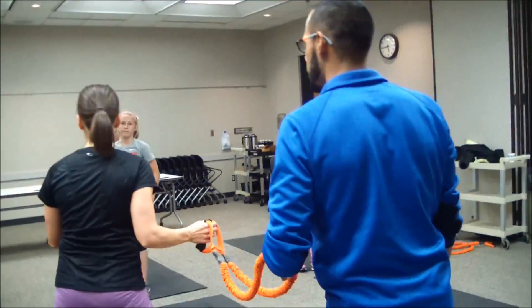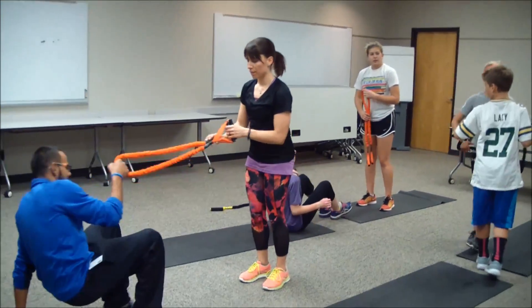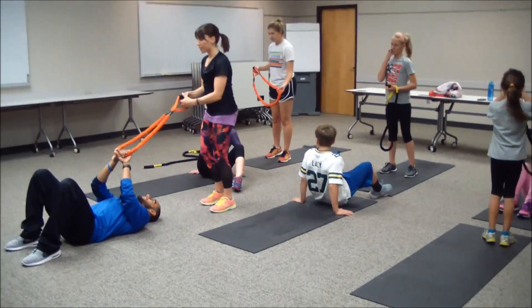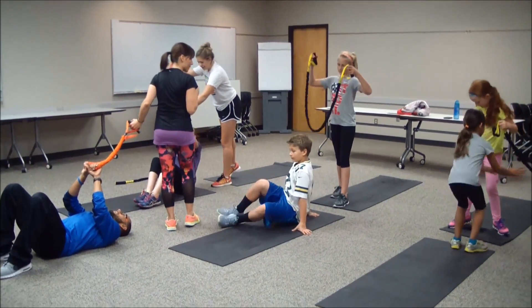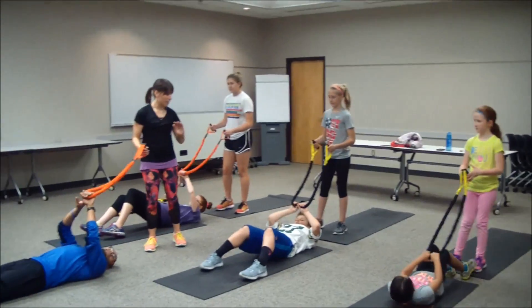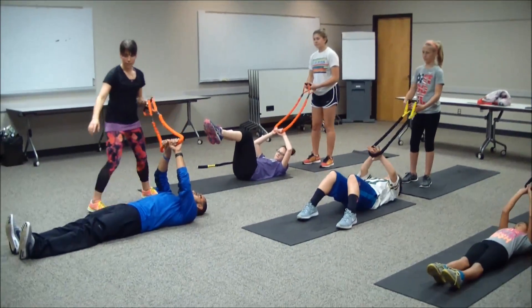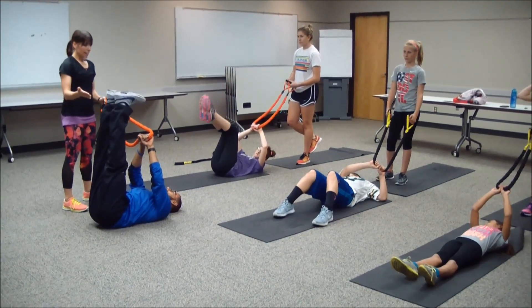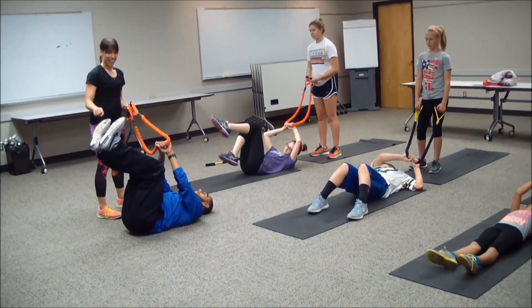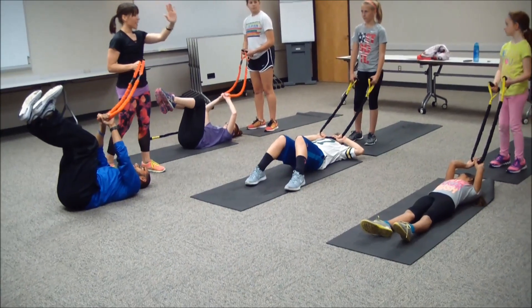Excellent job — we're going to work core next, guys. Come to your mat — one of you will be on the mat and one standing. The person standing has the handles. Think about keeping your lower back on the floor, then lift your feet into a tabletop position — 90 degrees, lifting them off the floor. You can have feet straight and inhale lower, exhale lift, or have them at tabletop with knees bent and tap the heels down. Whichever variation you want. The person on the floor presses a little bit against that band for some resistance.